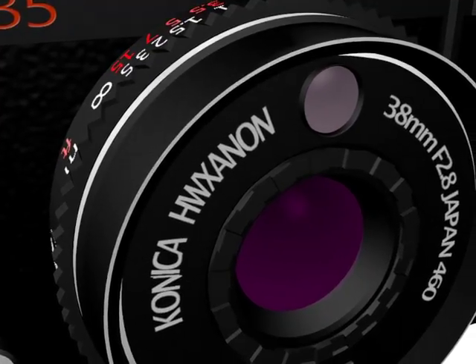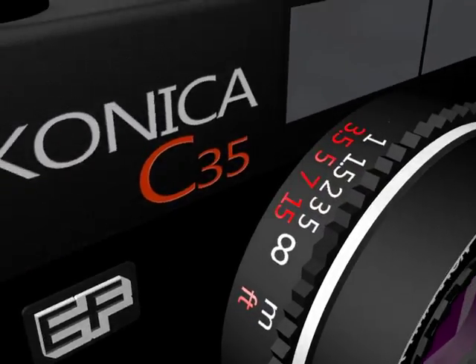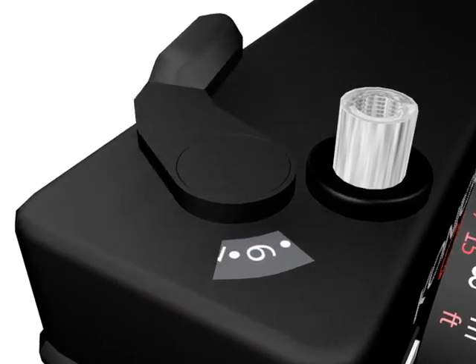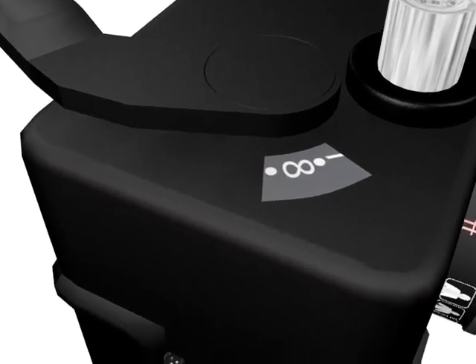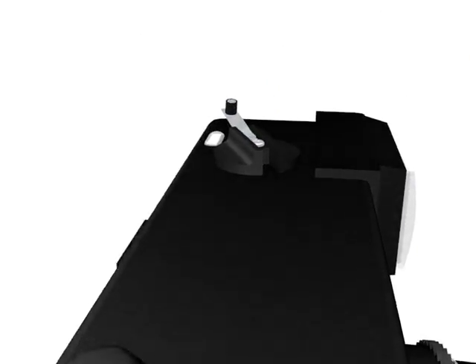The focus ring focuses the lens at a distance. On the bottom is the rewind release, allowing you to rewind your film. The rewind crank on the top lets you wind your film back into the canister.